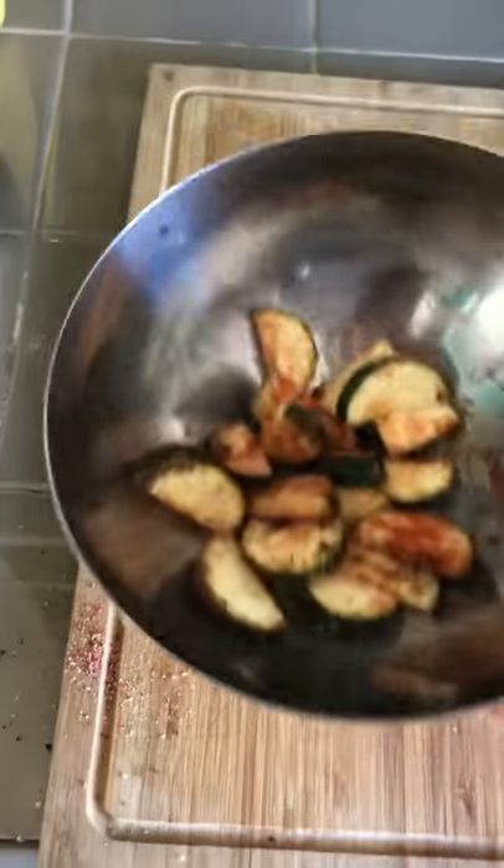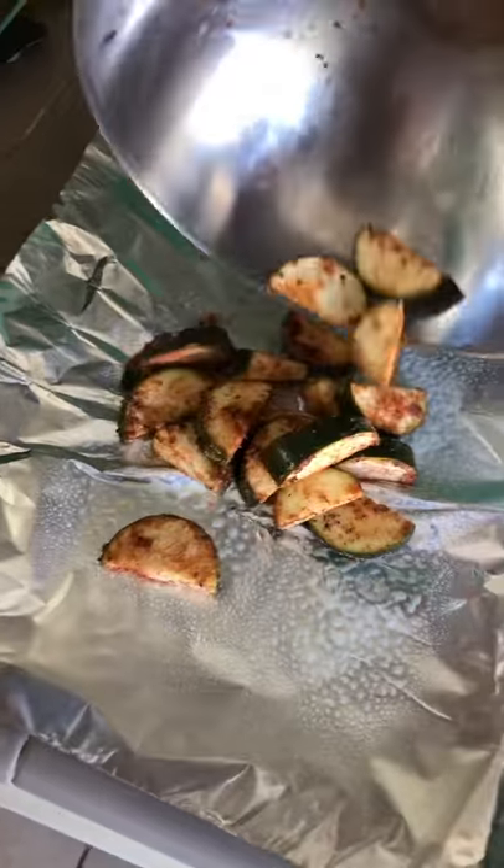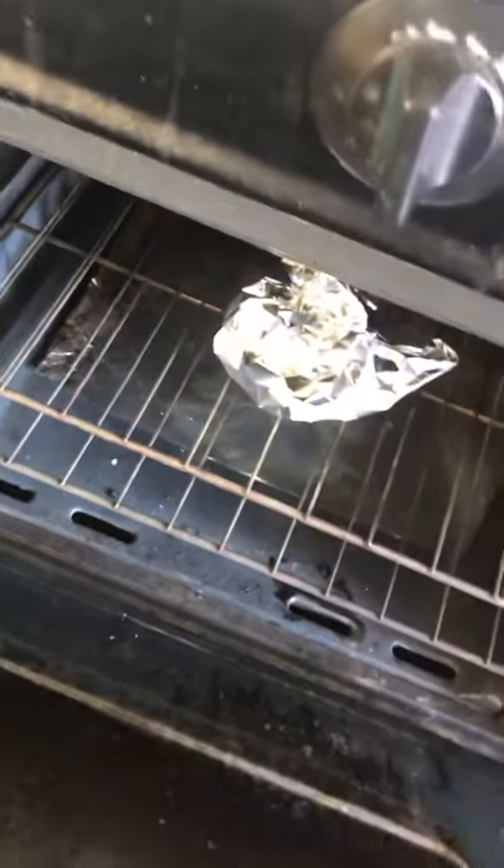Oh, I lost one — we're gonna eat that anyway. I made a little mess, but that's nice. Spray some aluminum foil, pour it in there, fold it up, put it in the oven, then make the rest of your breakfast.